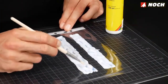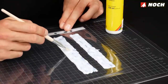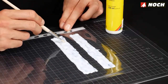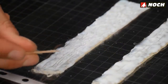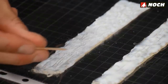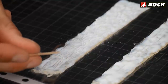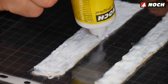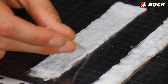Allow the waterfalls to dry for approximately two to three hours, then apply another layer of water effects. This also has to dry for one to two hours before you model texture into the waterfall with a toothpick. If the water effects are still too liquid the texture will dissolve again — simply repeat the process a bit later. Apply three to four layers of water effects on top of each other, letting them dry in between.